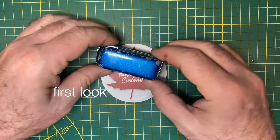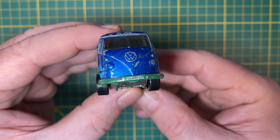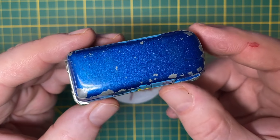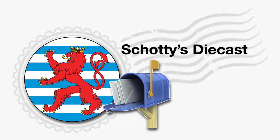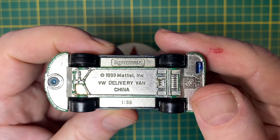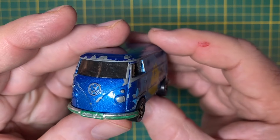Hi everybody, and a warm welcome back to Maple Leaf Customs in Switzerland. I'm Andrew, and on the bench today is a 1:59 scale Matchbox VW Delivery Van. It's a pretty popular model — I've seen them around. I got this one in a mail call from my near neighbor in Luxembourg, I'm Shoddy's Diecast. Thanks again, Eve. It took a while, but this one finally gets its turn on the hobby bench, and I've got some ideas for it.